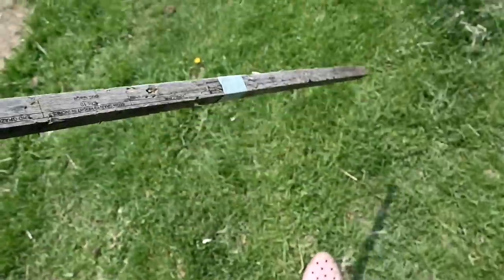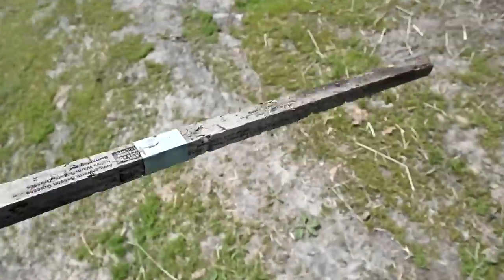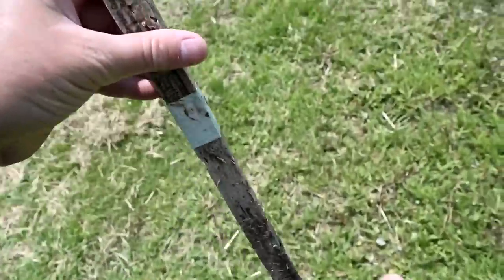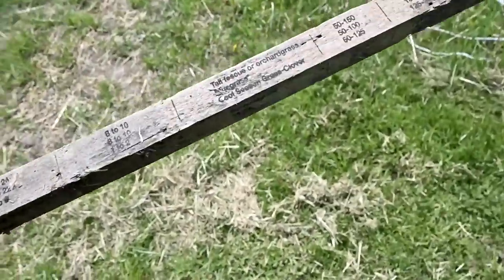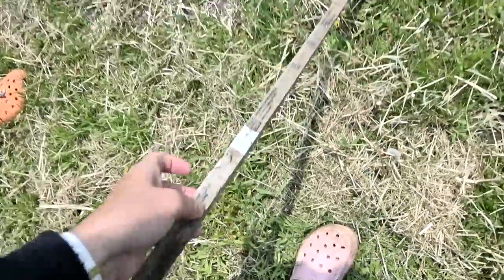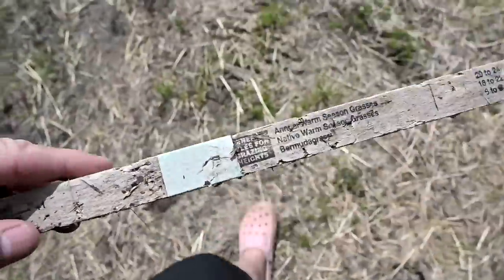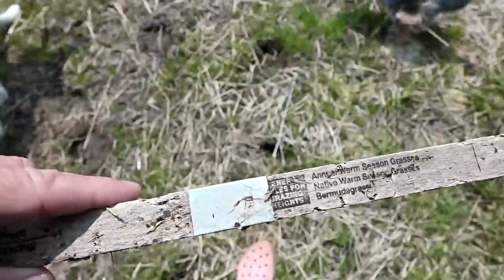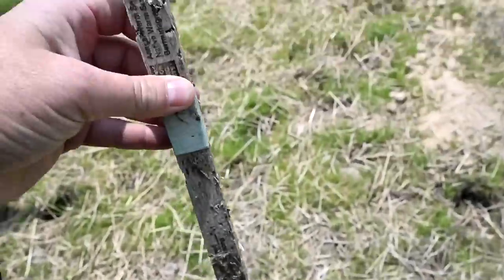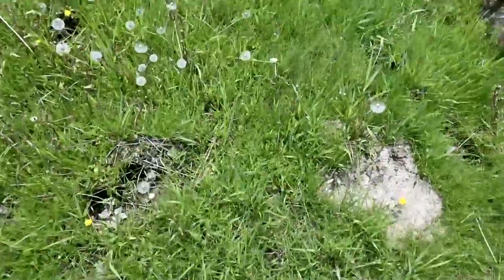Somebody commented — I think it was Paige — asking why aren't the horses on grass. We do have our horses on grass, we're acclimating them. I want to show you this stick that has all these measurements on it — it tells you when it's safe to put your horses on grass. Spring grass is really, really high in sugar because it's growing, and you have to wait till it gets to a certain height before you can put them on it full time.